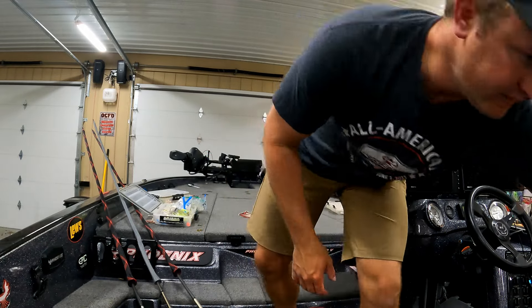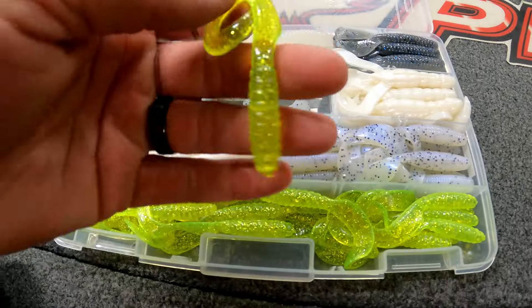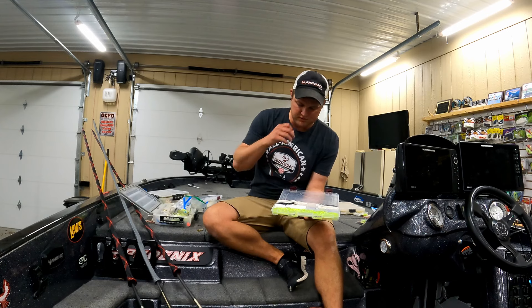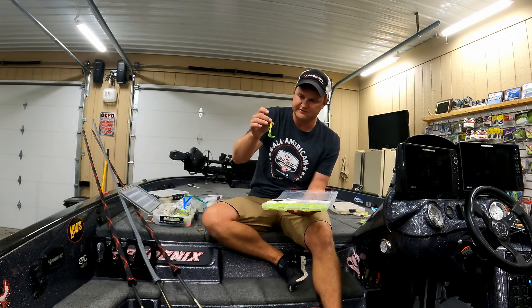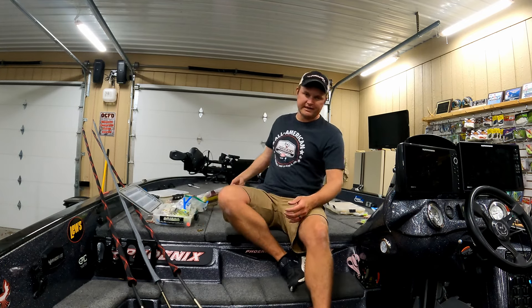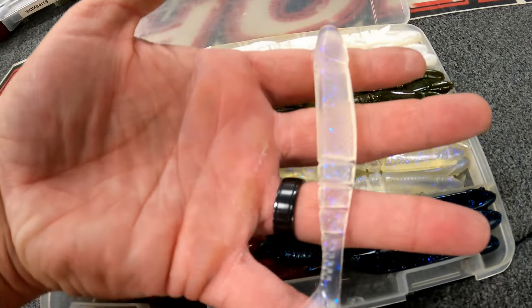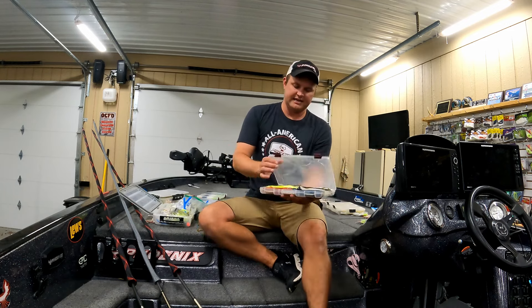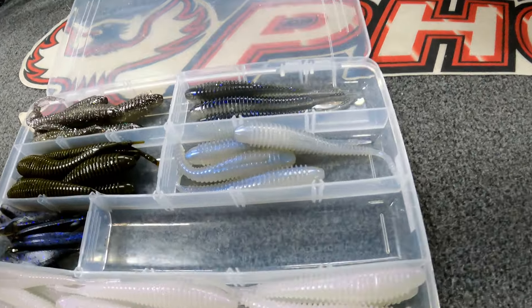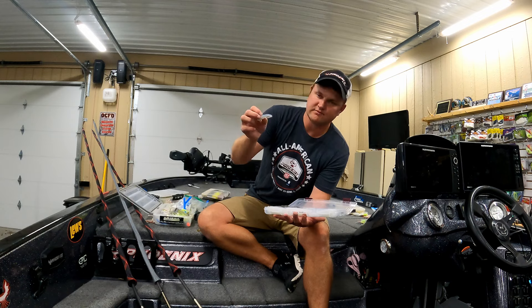As far as trailers, I have a few different kinds I like to throw — it's really personal preference. A grub is a really good bait to throw on a spinnerbait — I have white, chartreuse, and a more natural one. They're easy to thread on and pretty self-explanatory. You could also put a Strike King blade minnow on there — it's more of a chatterbait trailer in my opinion but it works great on spinnerbaits. It's got a lot of action and sometimes the fish may want that different action versus a grub.